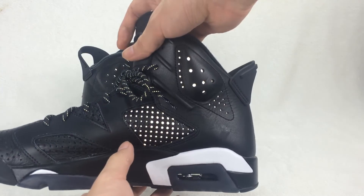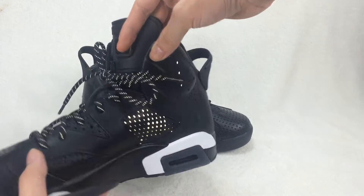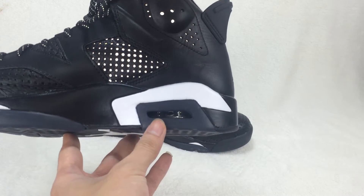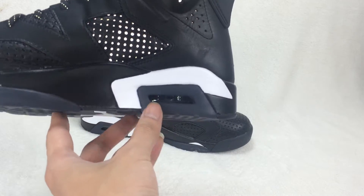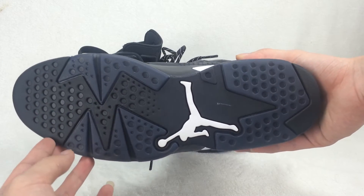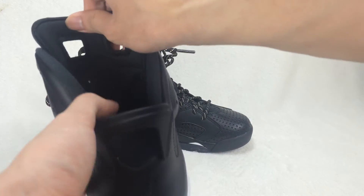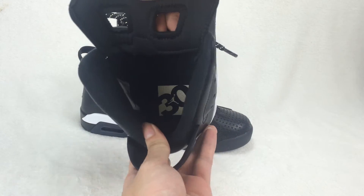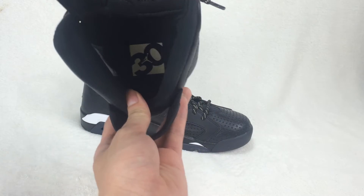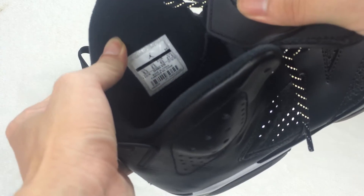Turn to the other side. The air bubble is very clean. Check out the shoes button — a white Jumpman logo here. And the insole. You have the size 10 here.